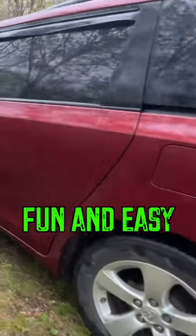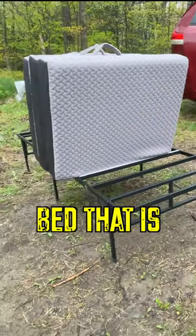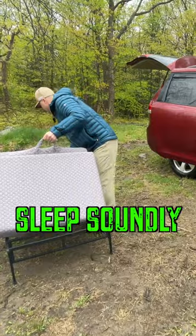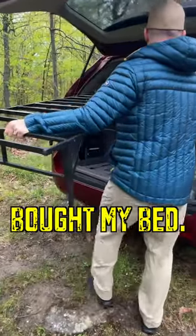Did you know that it is fun and easy to start a minivan camper conversion? The most important thing you need is a bed that is comfortable and sturdy. In my setup, I sleep soundly anywhere a car can park. I didn't want to build anything, so I bought my bed.